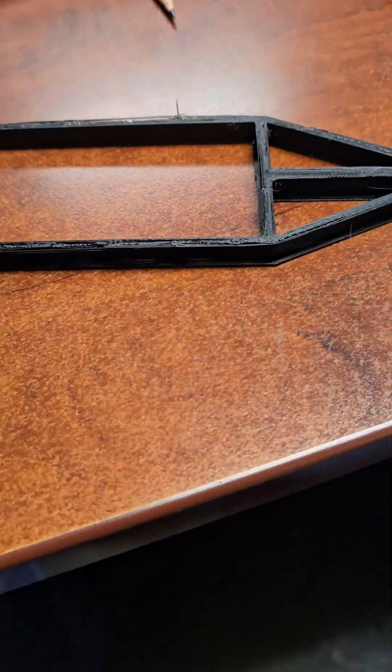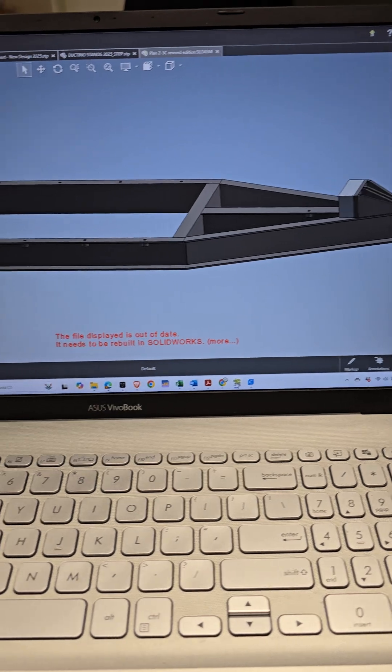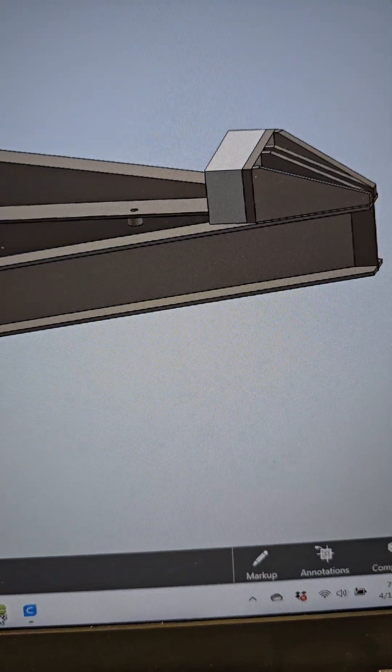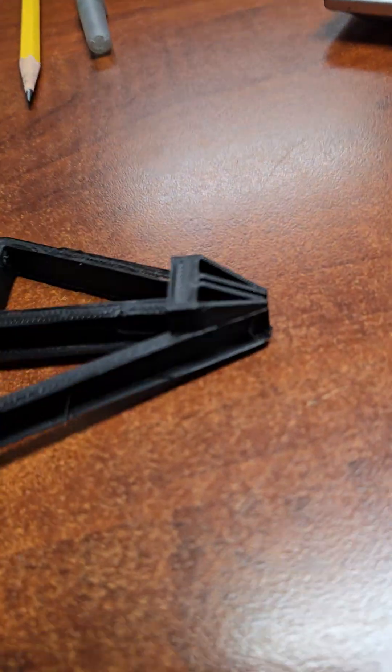Here is the SOLIDWORKS model. We got some fittings that went under there and then that bulk part in the front, and that turned out pretty good.